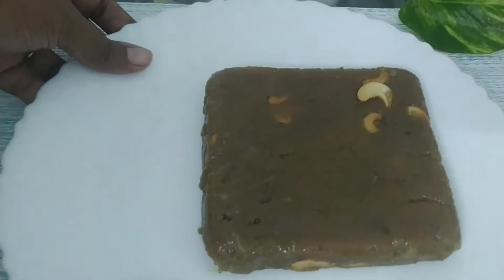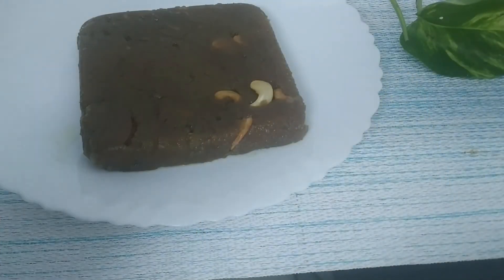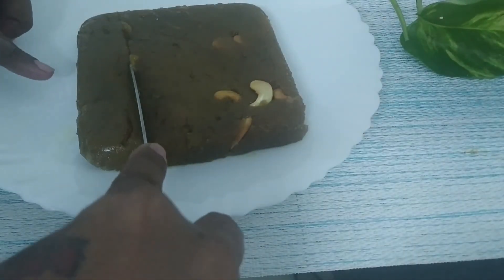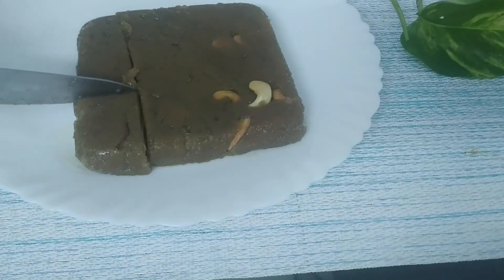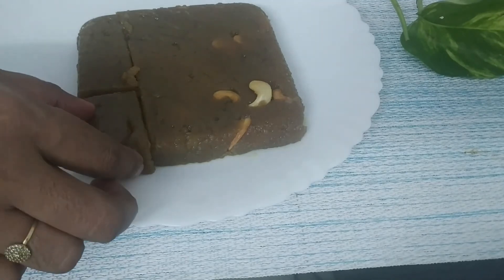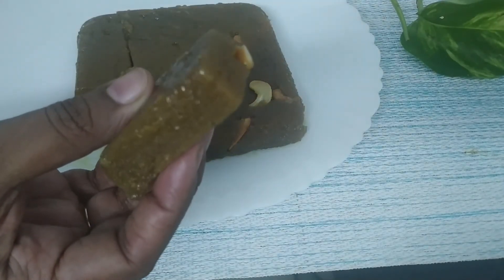I'm going to cut this dough now. It's okay with a full banana because there are a lot of items here. Let's cut it a little. Let's try it — this is the third and last recipe for the banana week.